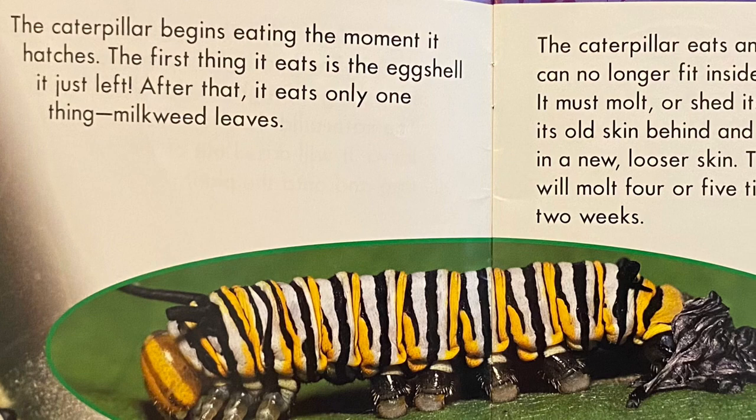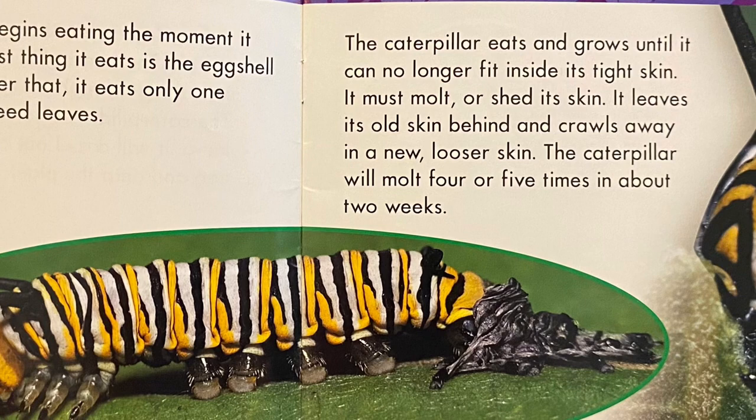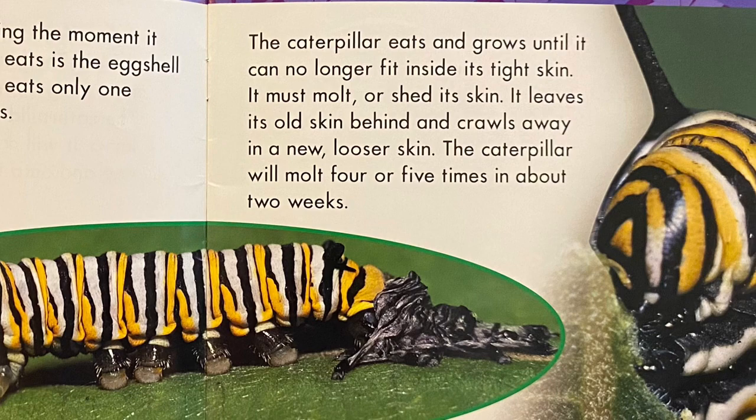The caterpillar eats and grows until it can no longer fit inside its tight skin. It must molt, or shed its skin. It leaves its old skin behind and crawls away in a new, looser skin. The caterpillar will molt four to five times in about two weeks.